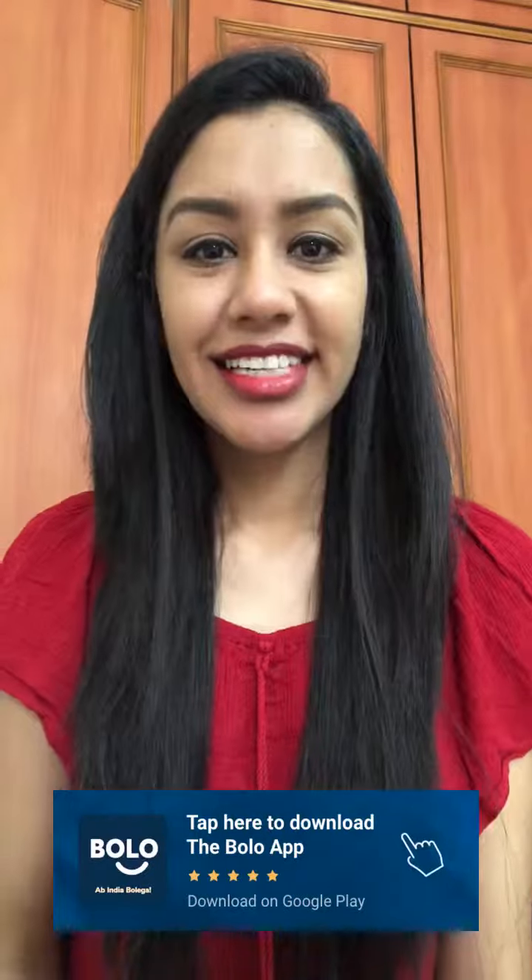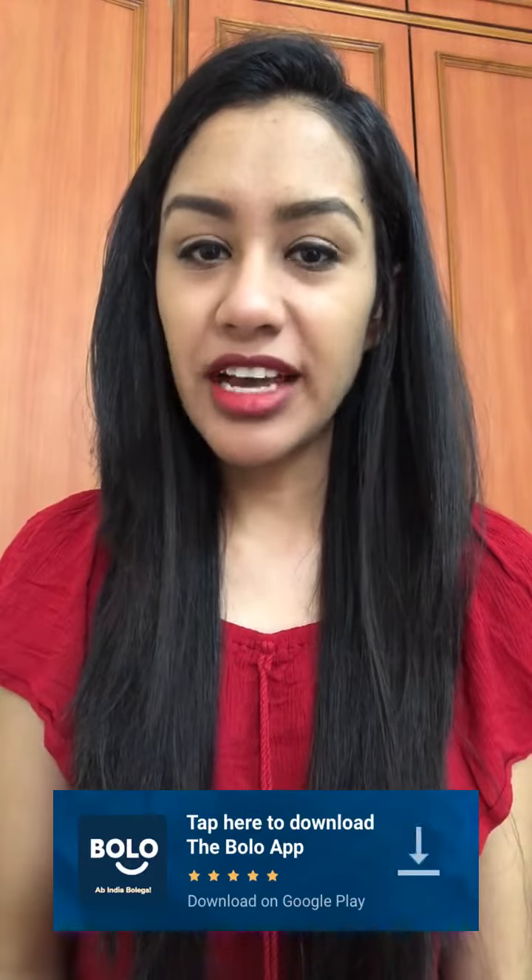So, in this way, you can make this makeup in your winter. You can also ask about beauty and fashion related.